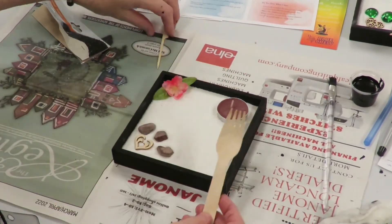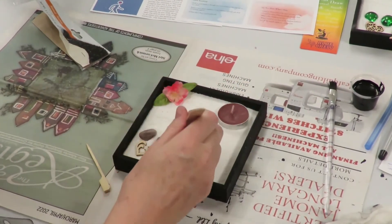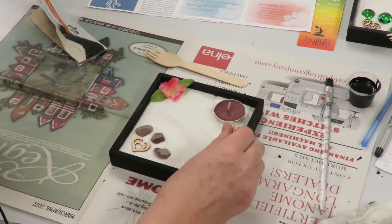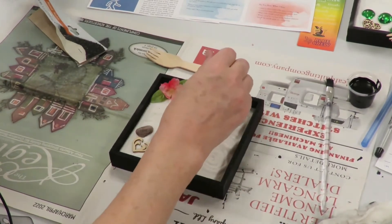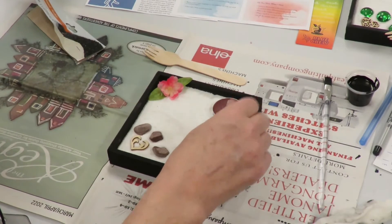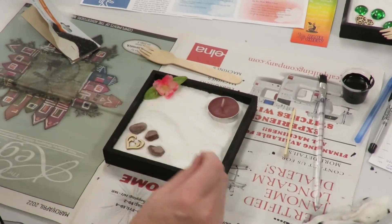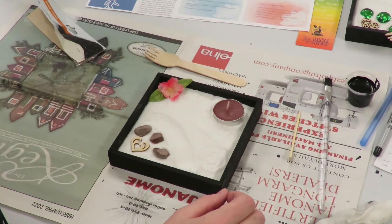Next we've got the bamboo fork and the skewer, and this is going to be used to create our designs throughout the sand — or if you're thinking of it as water, these can be the waves going through there. The whole reason for this is we want to create some calmness in our little garden, and it's a great way to help us focus on the moment. You can do whatever design you wish, and of course you can take all your elements out, shake it up, and do it again. Just a great way to focus and meditate on the moment.